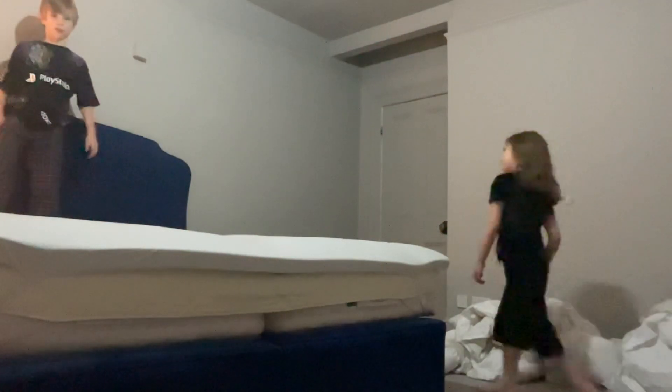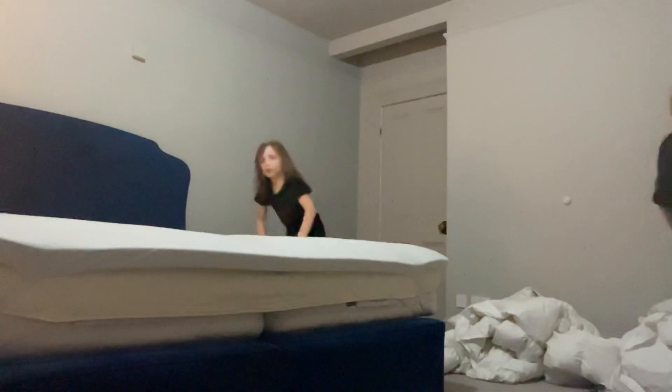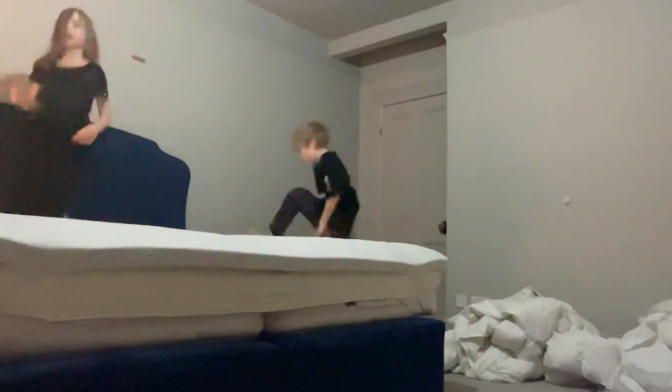Roly-poly again. Now I've got a really cool cartwheel. You go like that. Next up is my turn.